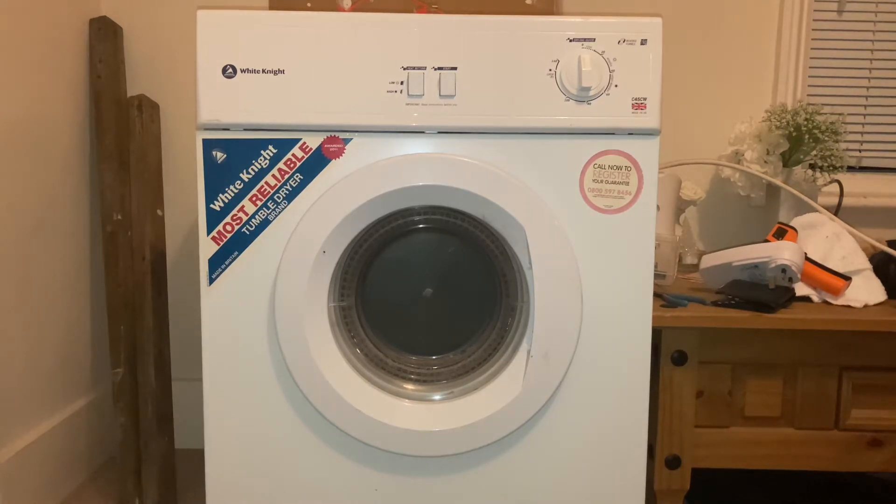Hello and welcome to this White Knight Vented Tumble Dryer, model number C45CW. Picked this up for free, expecting it to be a relatively simple repair, like an element or a belt. But it turns out the bearing has gone as well, the element's gone, and the bearing is obsolete now, so it's going straight in the scrap.